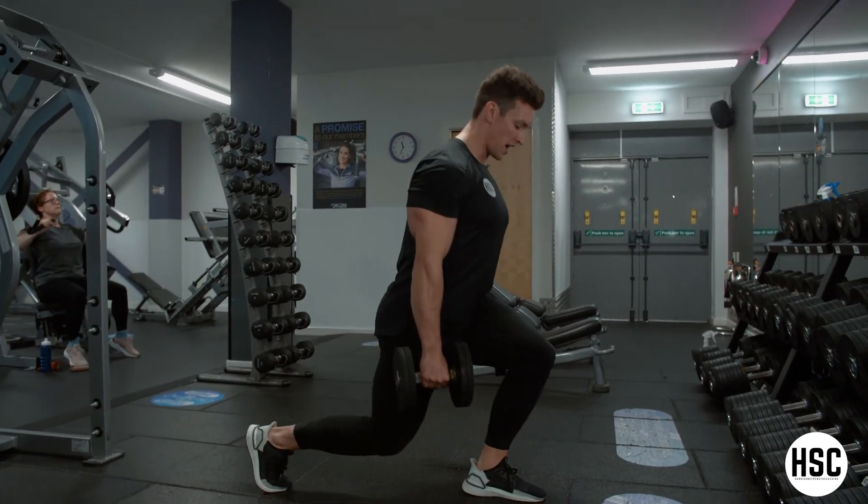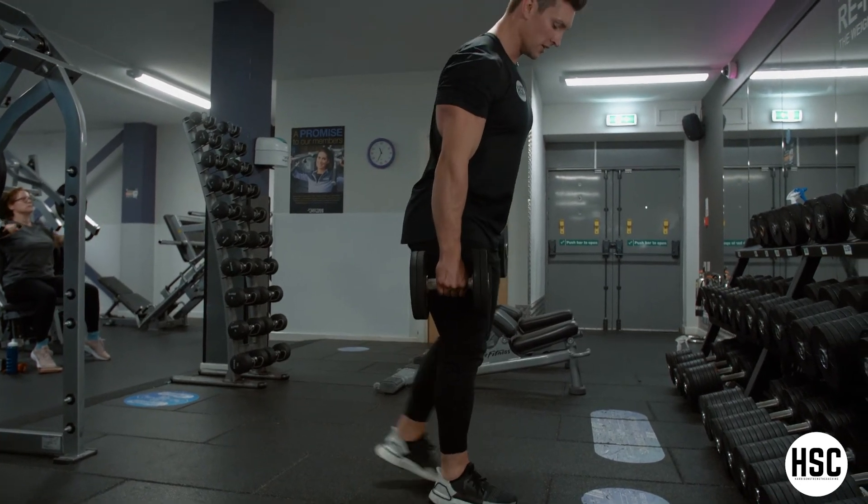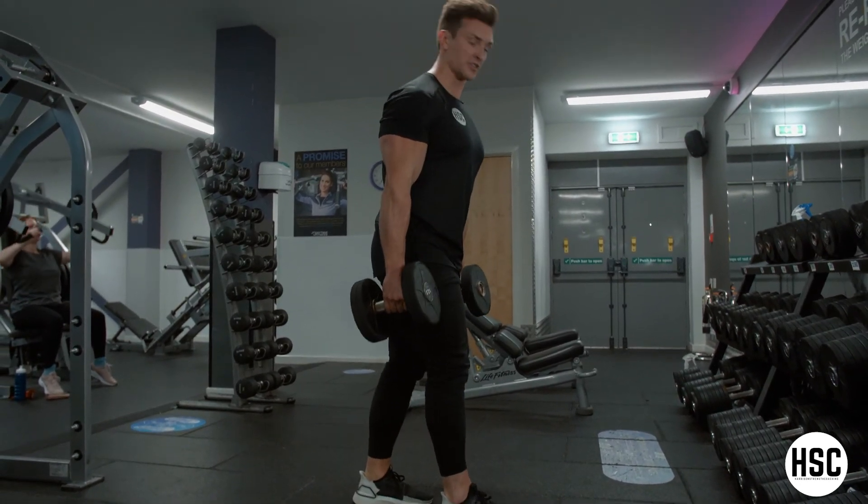Using my quads hard each time, but keeping that control on the way down. When you've done one leg, just switch the leg and repeat both sides.